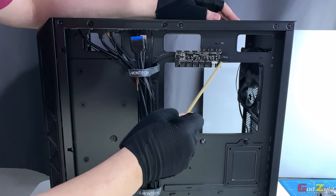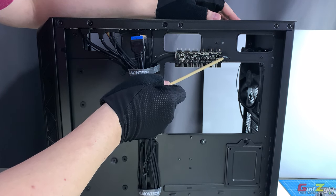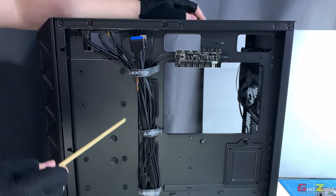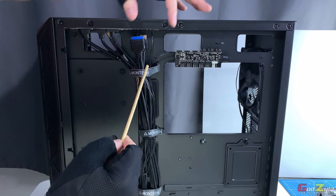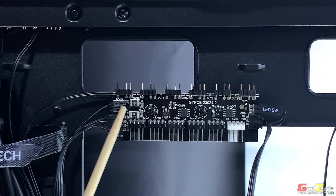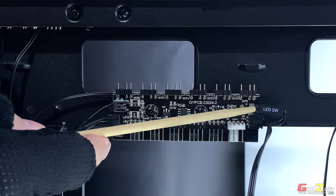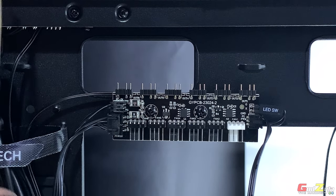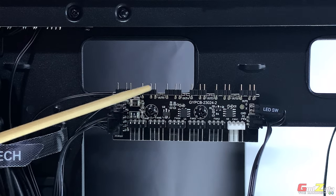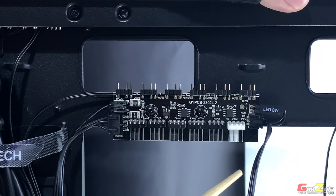There is a controller here which functions as both an ARGB hub and a fan hub. It has a switch — the LED switch — visible at the top of the case. The cable tie points include four connections: two at the top, one hidden, and two at the bottom. This is not just a hub but a controller that cycles through ARGB effects when you toggle the switch. Whatever ARGB devices are connected to its six connection points will follow the effect set on the switch.